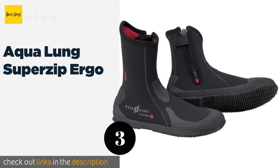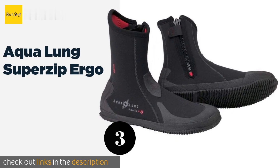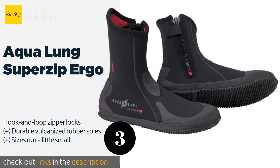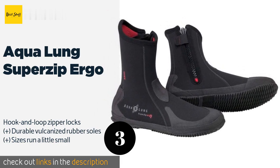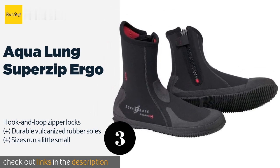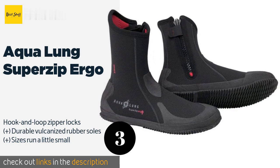The next one is the Aqua Lung Super Zip Ergo. The Aqua Lung Super Zip Ergo offers most users a snug fit, so they should help to keep your feet warm since they prevent excess water from sloshing around. Plus, their seams are placed away from the widest part of your foot to minimize the chances of abrasion. This product is available on Amazon for $51. Check out the link in the YouTube description below.